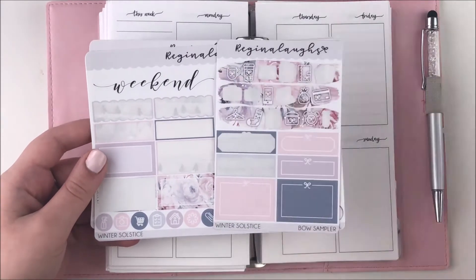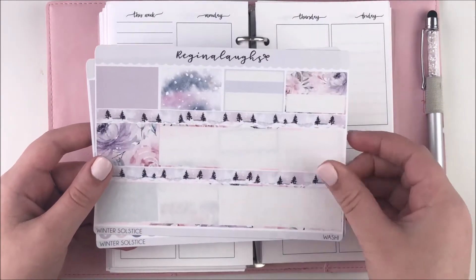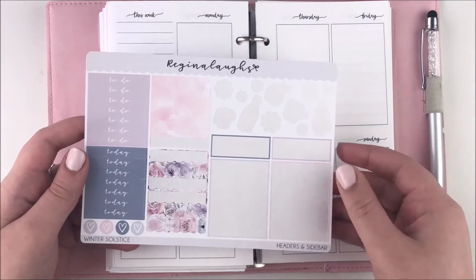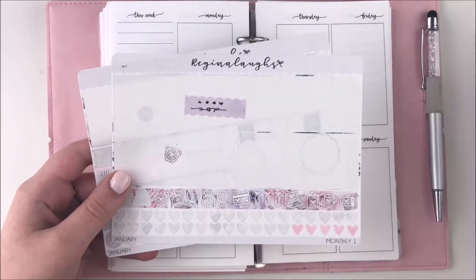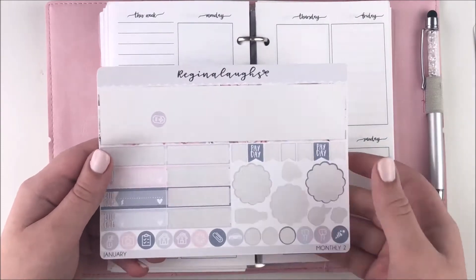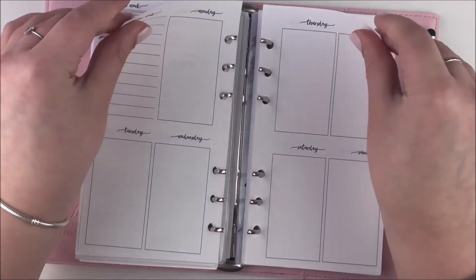Hey guys, it's Shanee and I'm back today with another plan with me. For this week's spread I decided to use this kit from Regina Laughs — my girl Reggie — and this kit was called Winter Solstice. I used it in my Erin Condren, I believe actually the week before or maybe a week after.